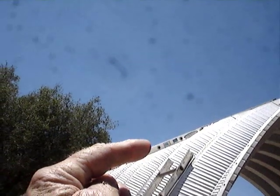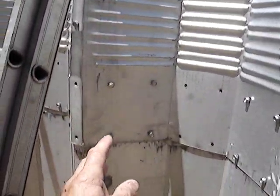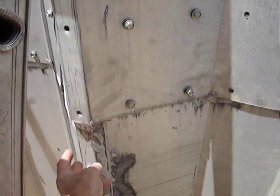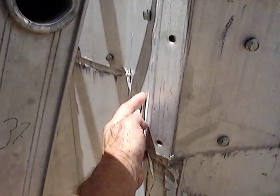You get a ladder so you can get up on top, then take your battery-powered screw gun and just start undoing all the bolts up there. When you're ready to remove this one, you may have to loosen up some of these on the sides, because sometimes when it was assembled these have an overlap and an underlap between the overlapping panels.